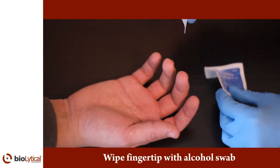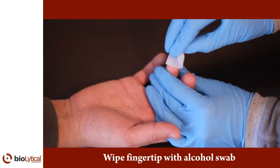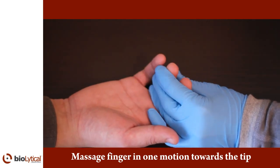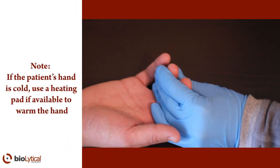Wipe the fingertip with the alcohol swab. Massage the patient's finger in one motion towards the tip. You may have to do this a few times to allow the blood to move to the surface. The fingertip will become pink. If the patient's hand is cold, use a heating pad if available to warm the hand.